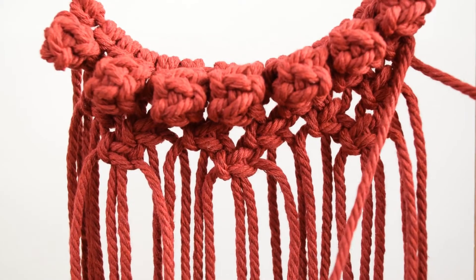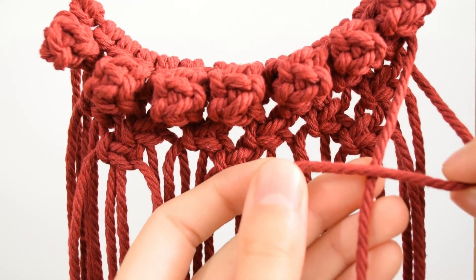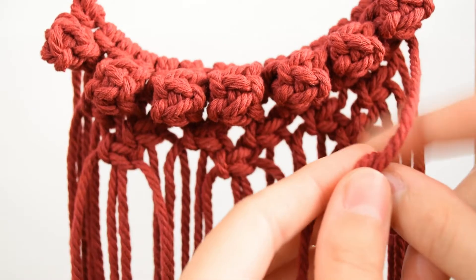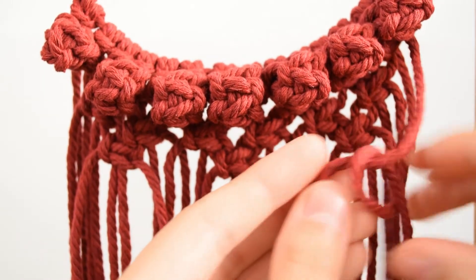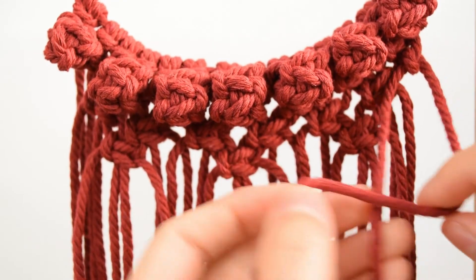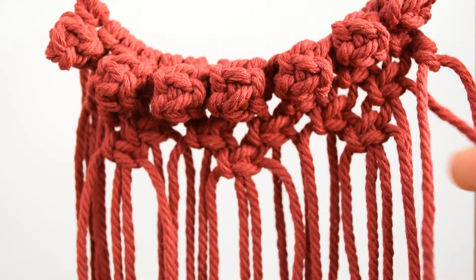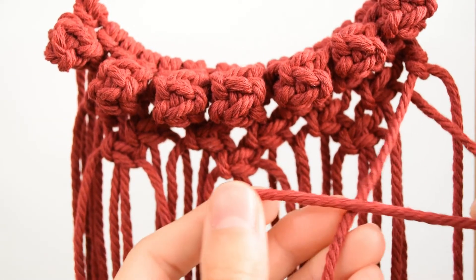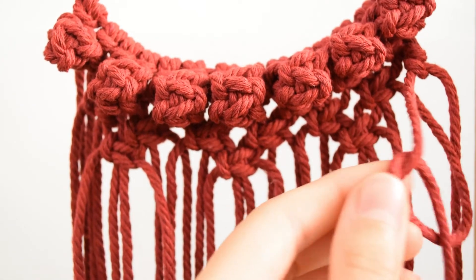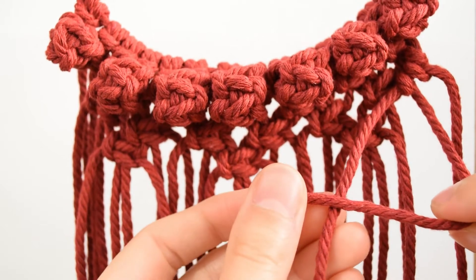Now we need to make double hitch knots towards the center on each side. Hold the first cord in one hand, bring the second cord from underneath and over again before pulling it through to create a knot. Using the same strand, make another knot to make a double hitch knot. Make all the knots on the holding cord, which is the strand running through the knots — in this case the cord we started with. Make 5 double hitch knots in total until you reach the center of the square knot.